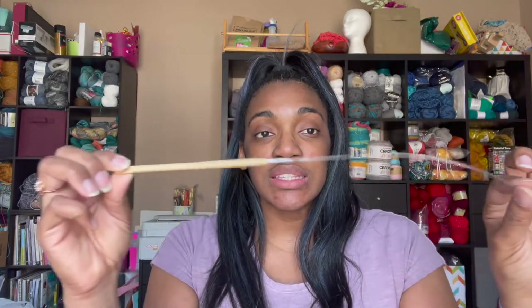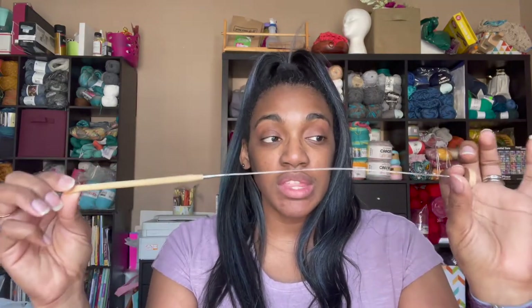Today I'm going to be using King Cole Harvest DK — look at those colors! This is a weight three and it is 90% acrylic and 10% alpaca. It is so, so soft. This colorway is called Babbling Brook. I'm also going to be using my Clover Takumi in a 6.5 millimeter with a cable. You don't have to use a cable because we're making a small swatch, but if you're starting the Cedar Mill Tunisian Poncho pattern you definitely want the cable for all those loops.